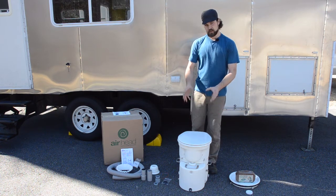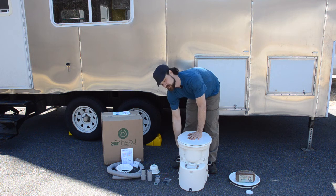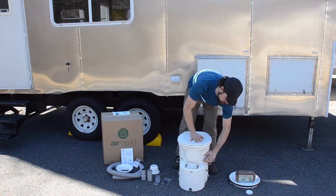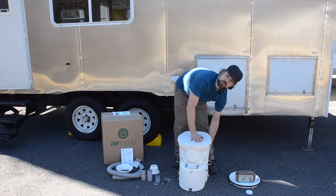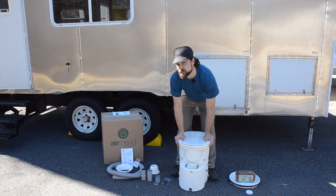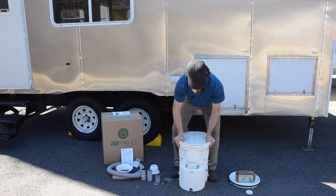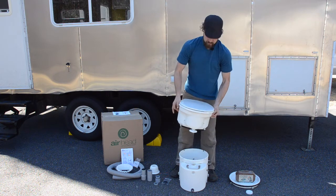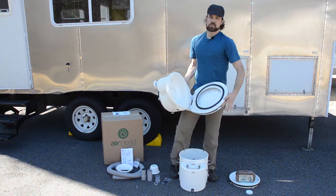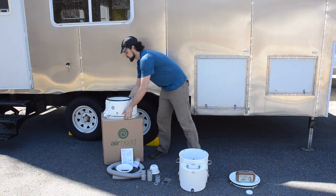We'll begin by separating the seat assembly from the solids tank. There are four thumb screws around the outside — we'll loosen those. These screws are sitting in an angled slot, which means we need to turn the upper unit slightly before lifting it up. Push down slightly because there's a gasket in here that needs to be compressed to relieve the tension, then turn it and push it straight up. This toilet's got gaskets everywhere — in the seat, in the lid — keeps all the stinky stuff in. This one's been lightly lubricated from the factory, so you don't want to get it dirty.